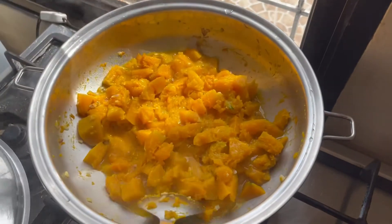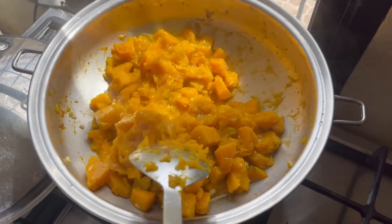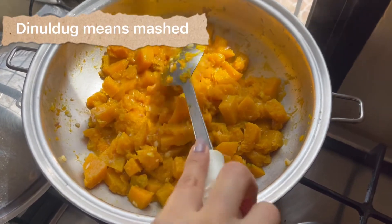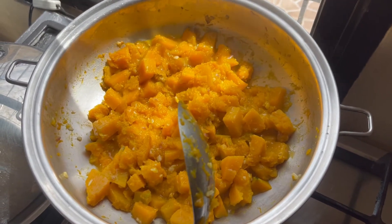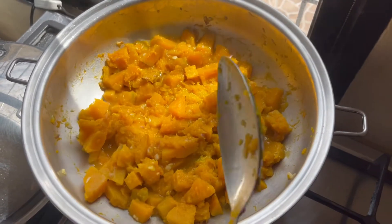Hi guys, good morning! Today is Sunday so I'm making this our Sunday delight — this is actually my husband's favorite. We call this in Visaya 'dinuldog na kalabasa with gata.' I sautéed the onion, garlic, and a little bit of ginger to add some aroma and flavor to our dish.